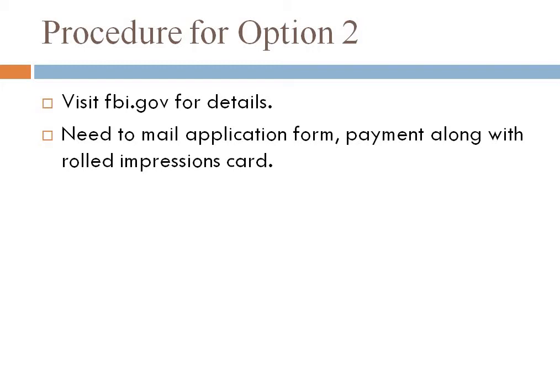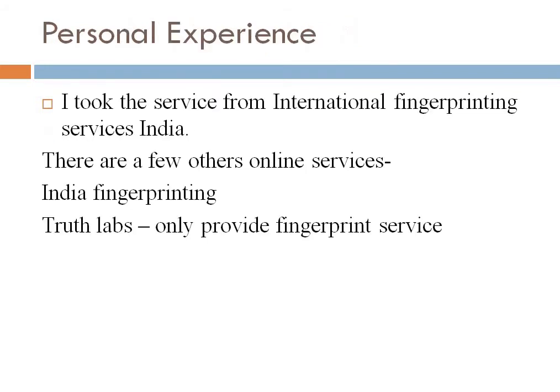For the second option, you need to mail the full application form, an eighteen dollar payment, along with the fingerprint impression card — all of these things — to their mailing address.